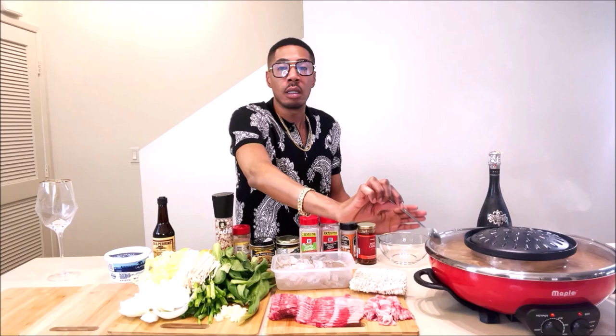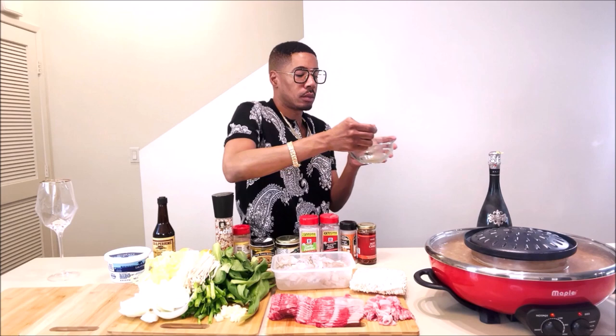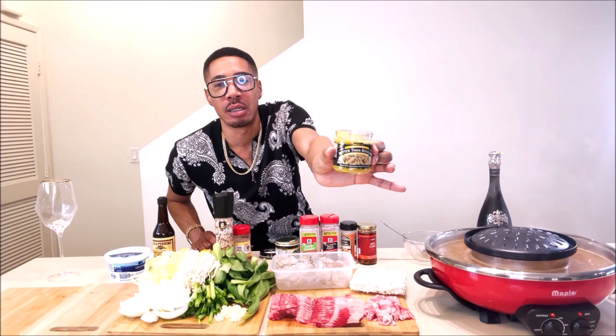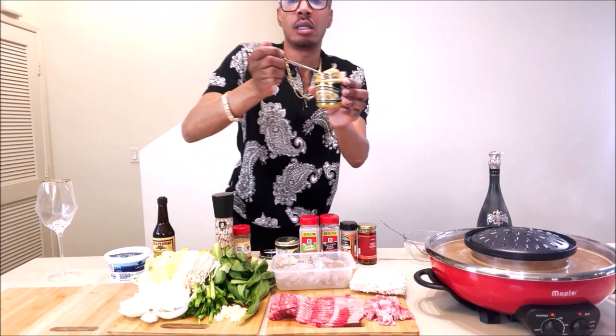It needs a little bit more chicken broth. I'm going to do two more teaspoons of the roasted chicken base Better than Bouillon because it's not as salty as I would like it. So I'm going to do two more teaspoons of this and that should do it. Y'all can see how it looks, the consistency.